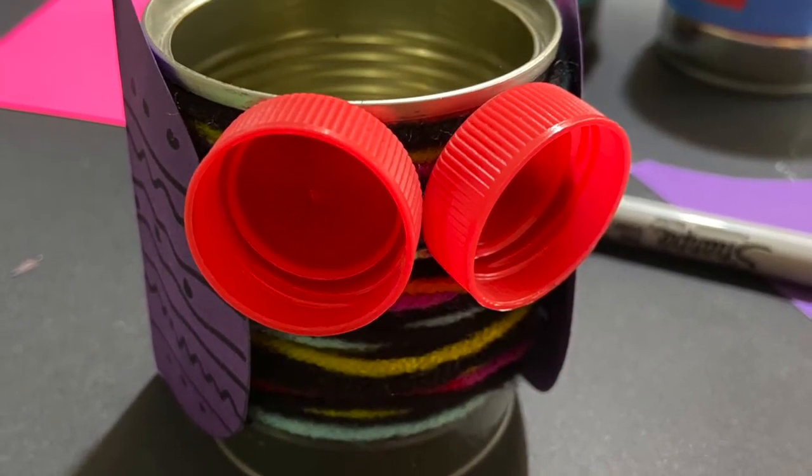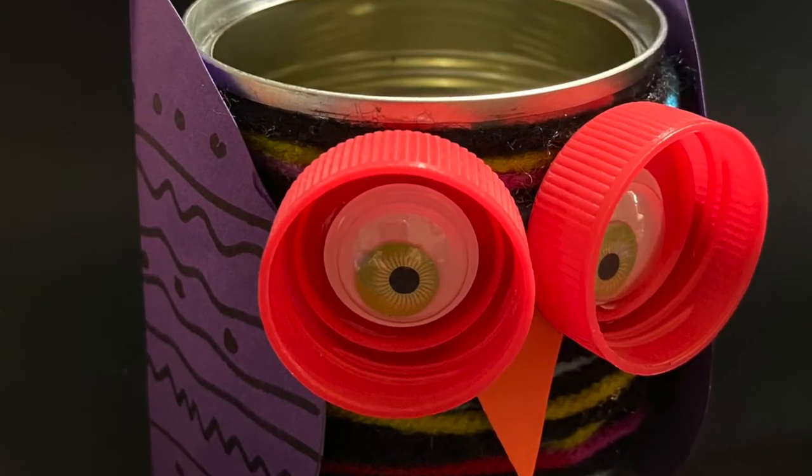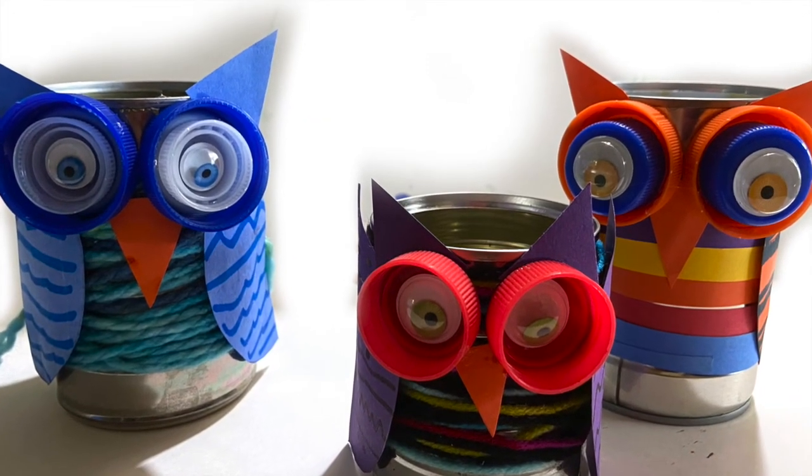You can use some bottle caps for the eyes, and find some googly eyes and add a beak. Make more than one and you can have an owl family.